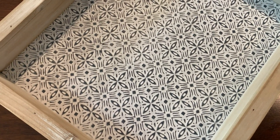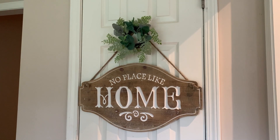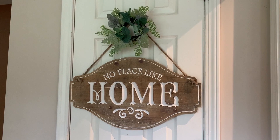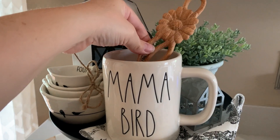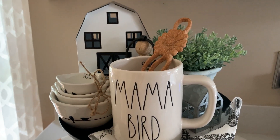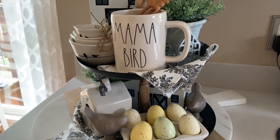I decided to put this sign on my little pantry door and hung a tiny wreath above it to hide the command hook — I think it looks so cute. I might actually bring this to my parents' house in the fall because they have a nice wraparound porch and I think it would look so pretty there too.